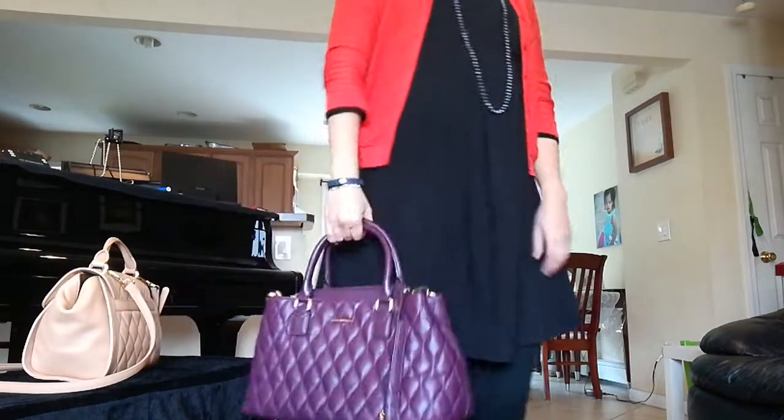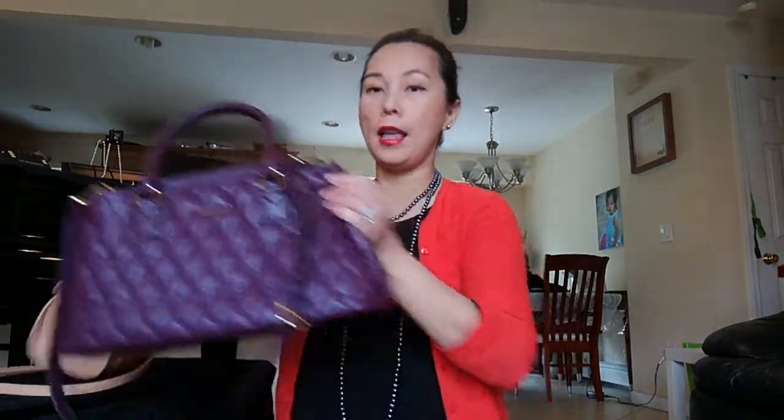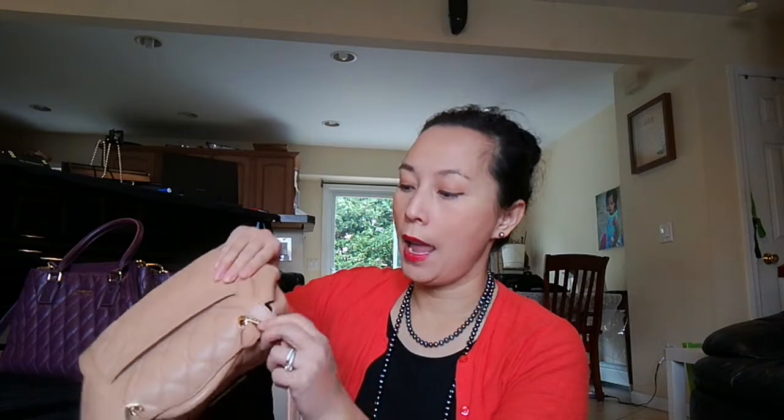Color-wise, I use the darker one mainly as a winter purse and the lighter one as an all-season, all-year-round bag — I use it a lot during summer too. Checking for wear and tear or color transfer on the lighter bag: I don't see any. All the hardware is gold-plated, which means the color won't fade — it's very durable and you can still see the bright engraved details clearly.